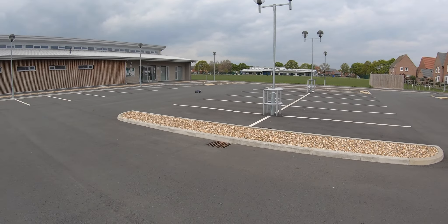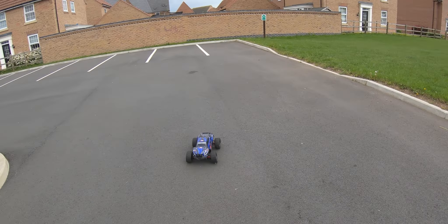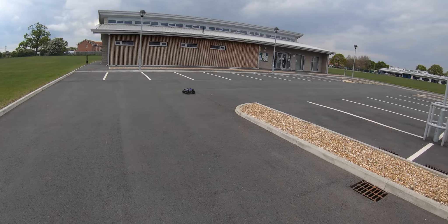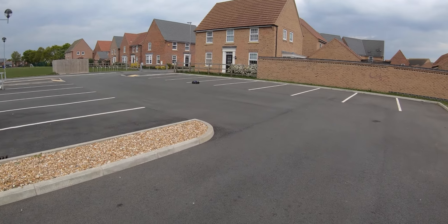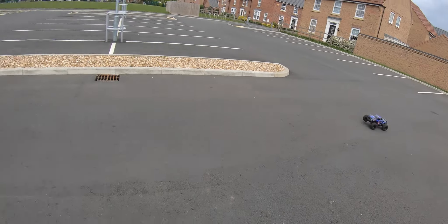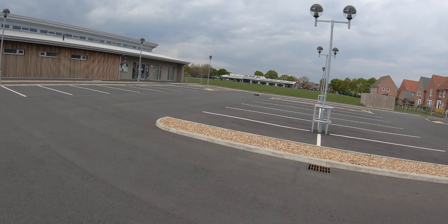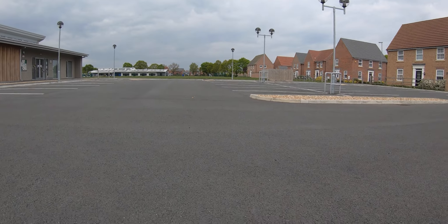I've never owned an X-Max but it does look like it handles similar with that spongy suspension. I mean, look at the body roll on it — it does look similar to when I watch an X-Max. This thing's awesome, let's see if we can get a fast pass without crashing.